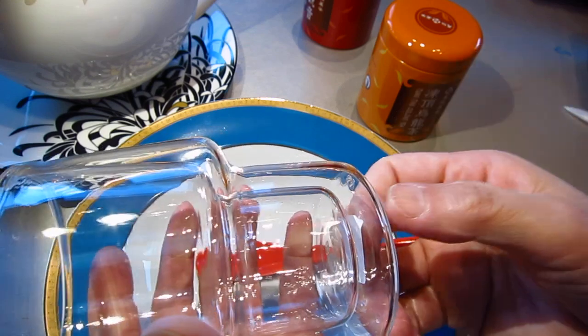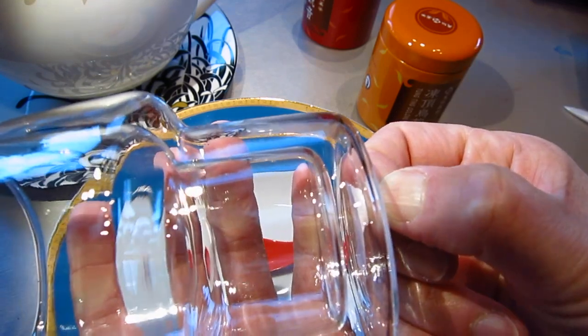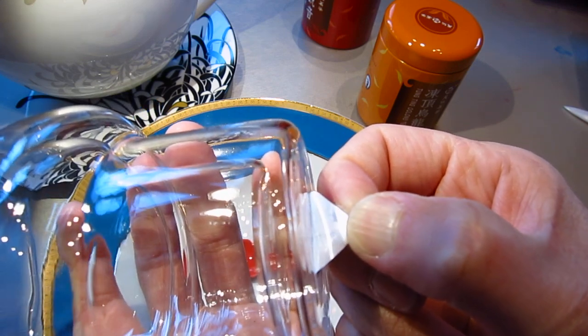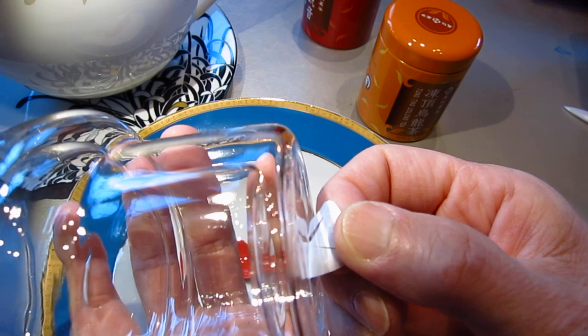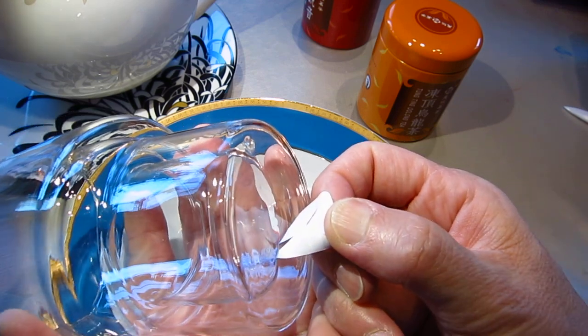Sticker. I have to be really, really slow to open it. This is made in Italy.